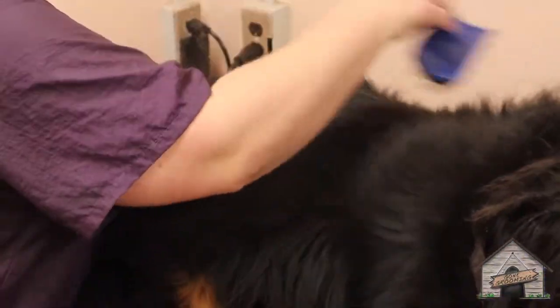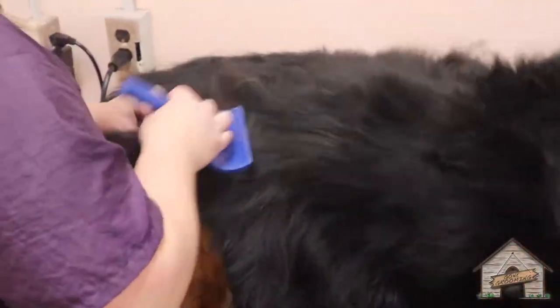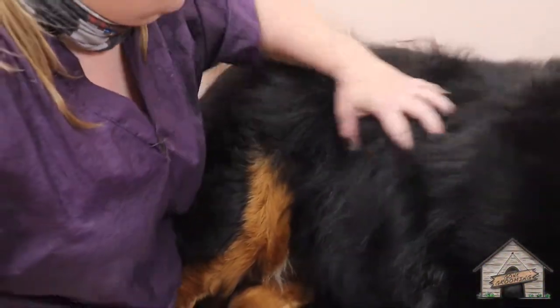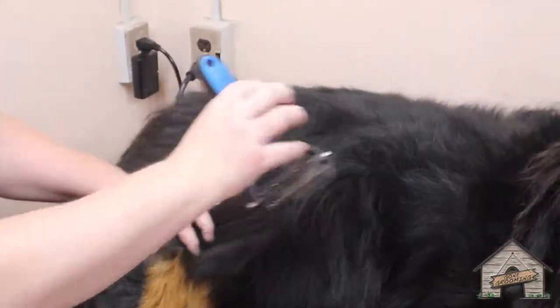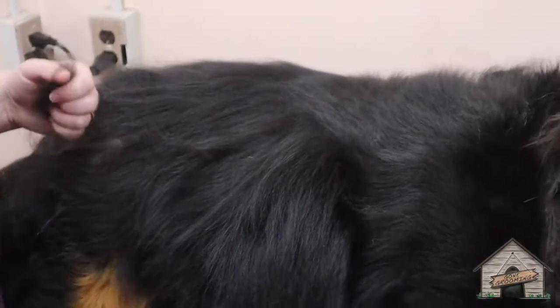So before I get them in the tub I'm gonna do some brushing on them to try to release some of that dander and undercoat. We're also gonna take some off of them, which is just gonna help with their dry time and the quality of their coat. After the slicker I'm gonna use my favorite tool, but I can't use that just yet because I have to get a lot of that loose undercoat out first.